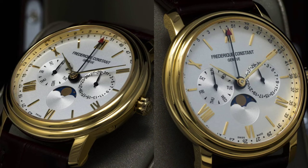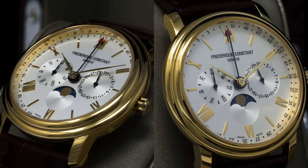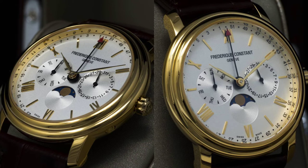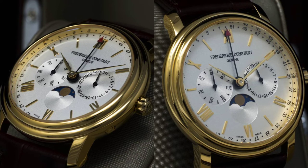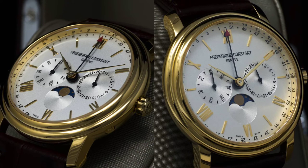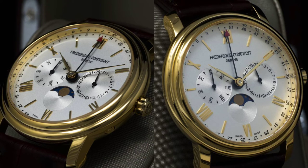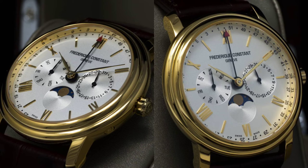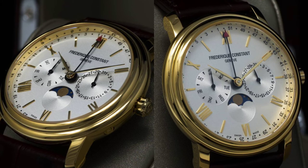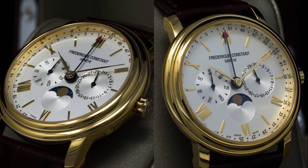Normally when I review a luxury watch I prefer a mechanical movement, but in this case the quartz is a sensible choice. It makes sense for the price point, and considering that the Business Timer tracks the day, date, week, and moon phase, it makes sense from an accuracy perspective. Most people don't leave their automatics on winders — I know I don't — rendering these functions forever incorrect without being reset every time you want to wear the watch. I think quartz makes sense for most people here.